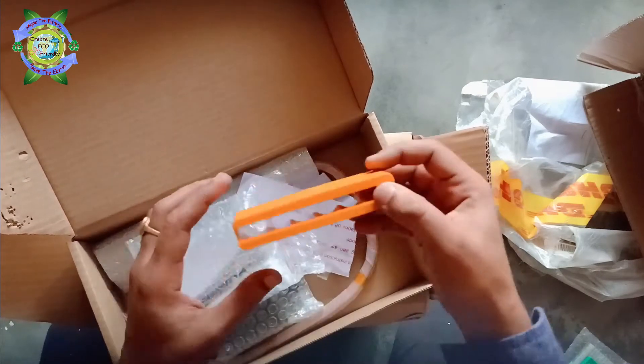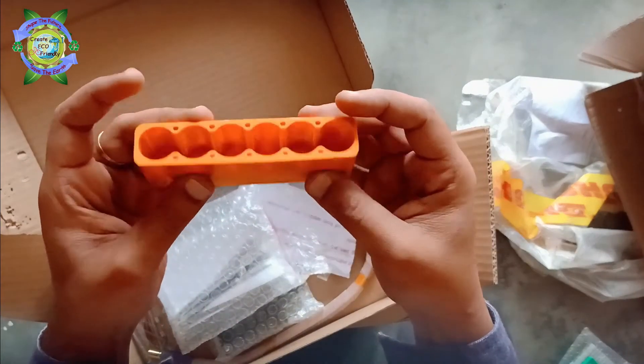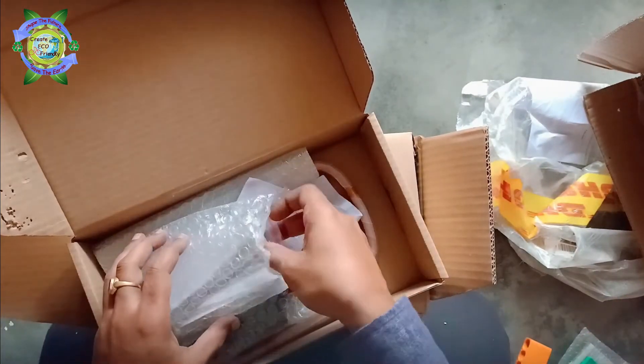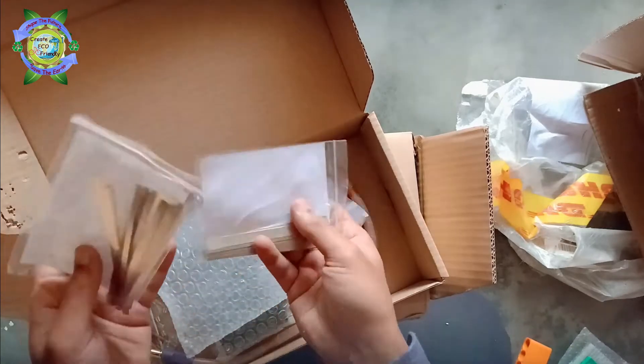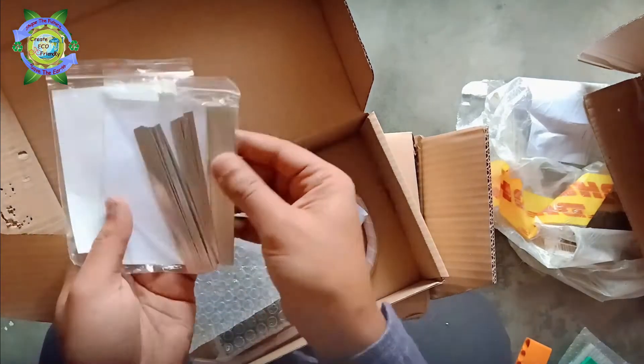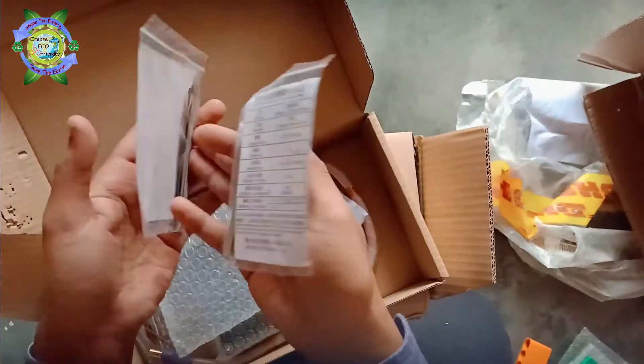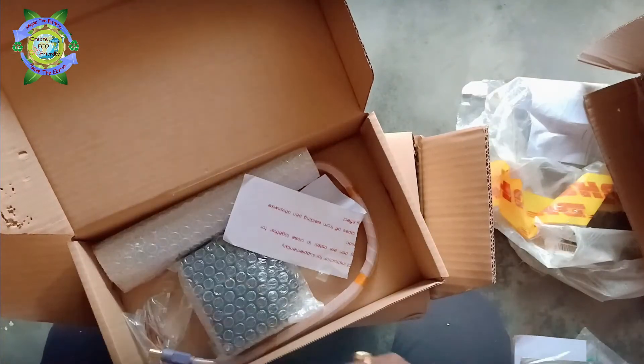This one is a lithium-ion battery holder. And these are pure nickel metal strips of different measurements — all of these were free gifts.